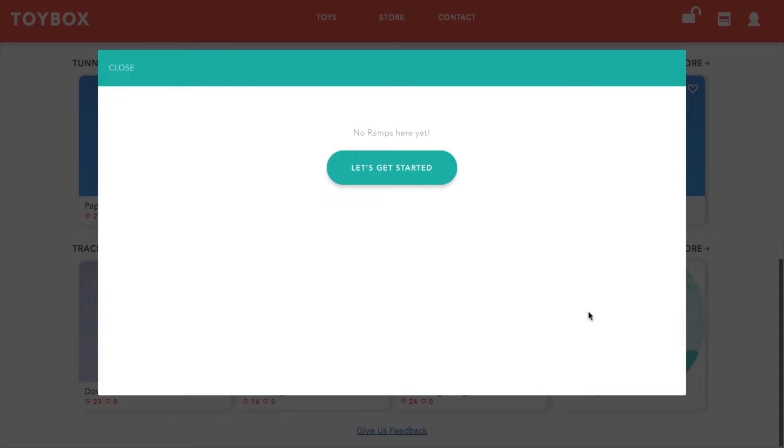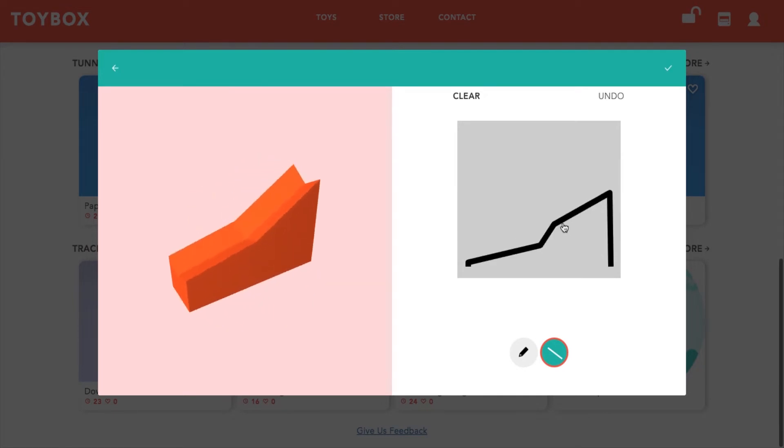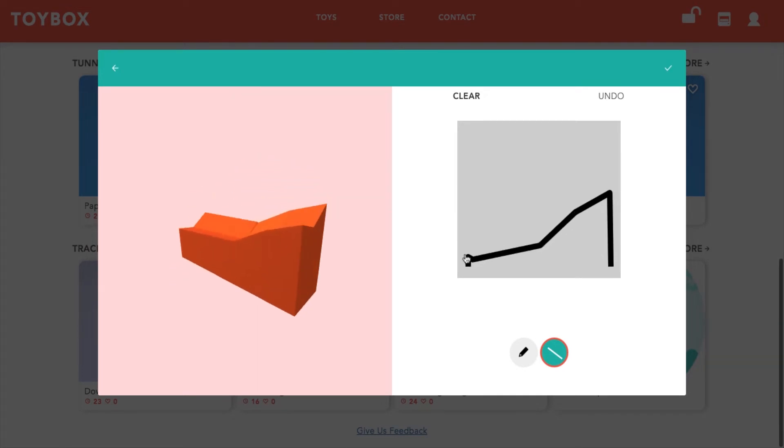Now that we have some of our pieces together, let's design a ramp. Be sure to have one side higher than the other, or your marble might get stuck or fall off the ramp.